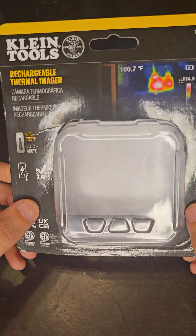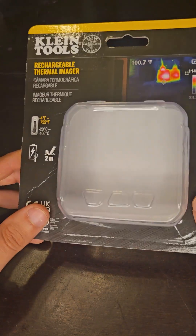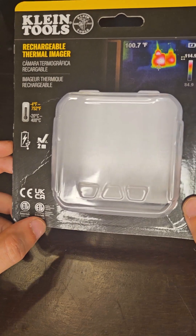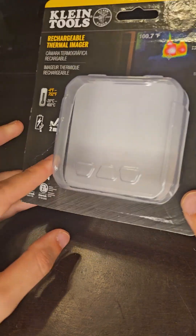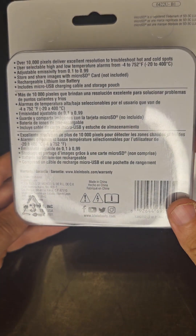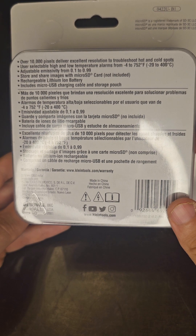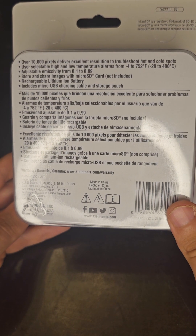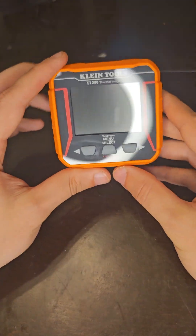Here is the Klein Tool rechargeable thermal imager. I've already taken it out of its package to get it charged and ready for us to take a test on a little bit later. But this is what the package looks like — you can see all these specs there. Looks like you can use a micro USB. But let's take a look at the actual product here.